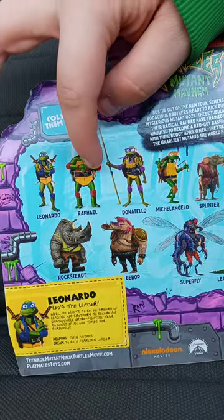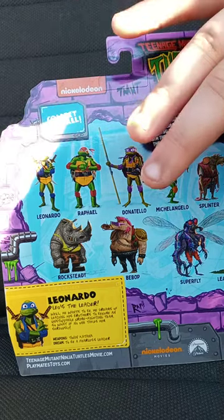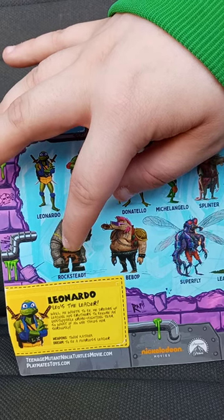In Series 1 you can get Leo, Raph, Donnie, Mikey, Splinter, Leatherhead, Superfly, Bebop, and Rocksteady.